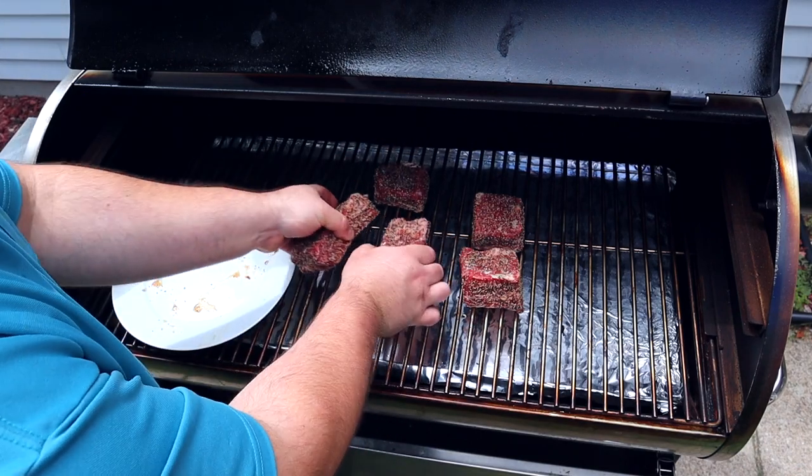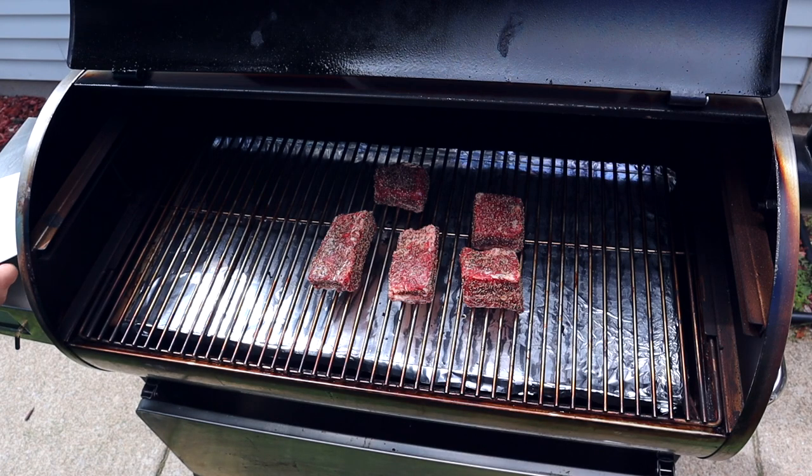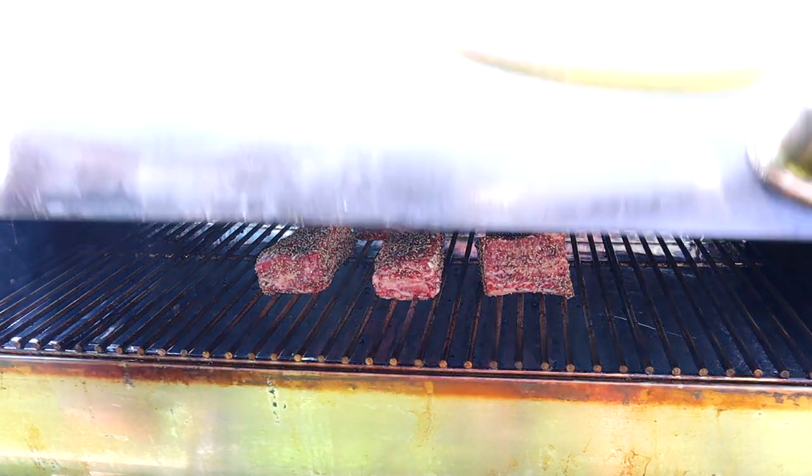This is going to be super simple and easy. I'm not going to check these at all for the first two hours — I'm just going to let them go. I know they're going to be perfectly fine. I'll see you at the two-hour mark and show you what I do next.